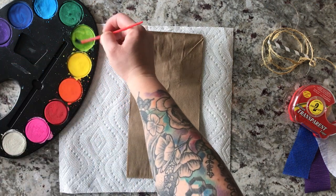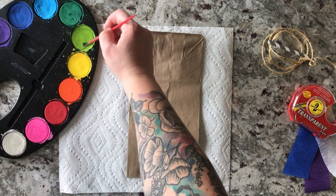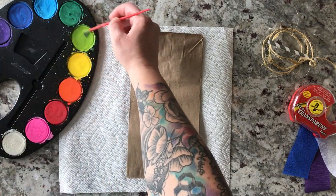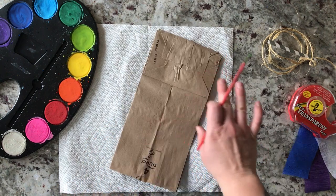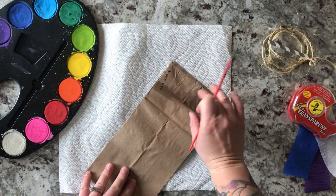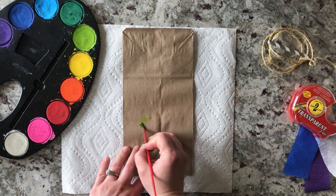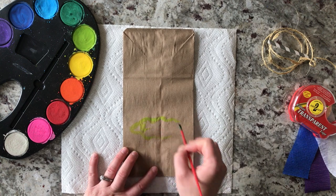I'm just going to paint a little scene here. I've got watercolor today. What I do for watercolor: I paint one side, let it dry, flip it over, do the other side, and then I open the bag up and do the sides and the very bottom. That's just what I decided to do — you don't have to — but I liked having color on all the sides.